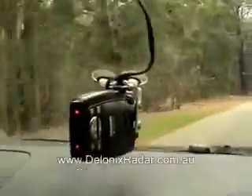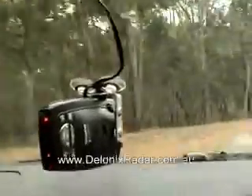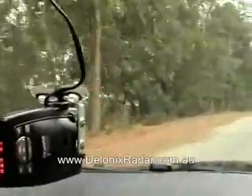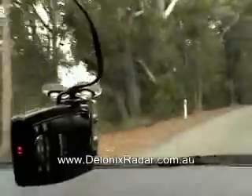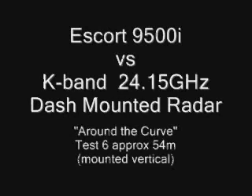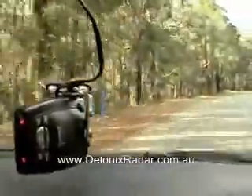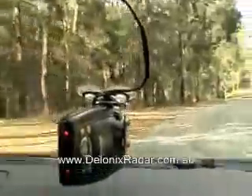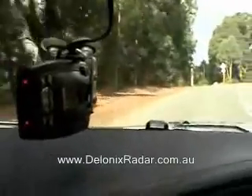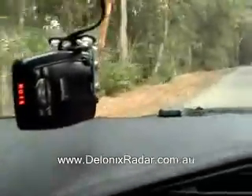Escort 9500i Test 5 versus K-band around the bend. This is the Escort 9500i Test 6, K-band around the bend detection with radar detector mounted vertically. Final test. Definitely notice reduced detection.